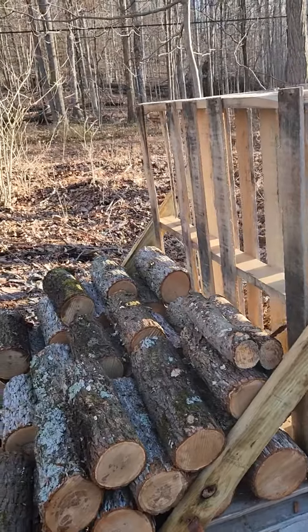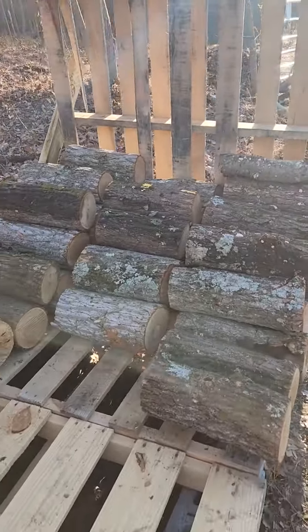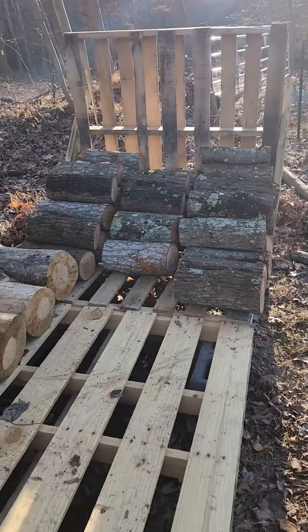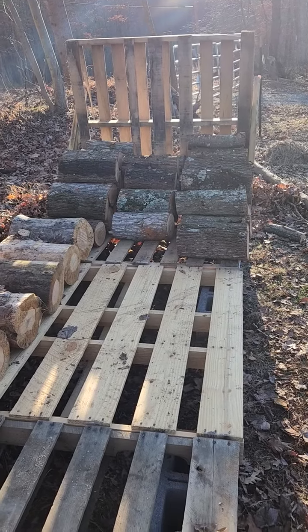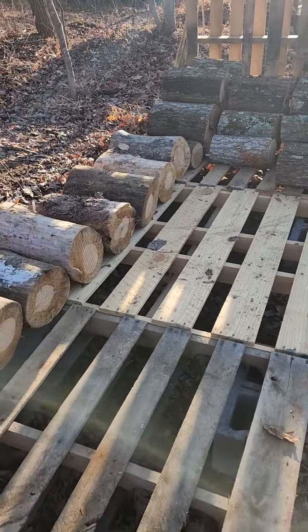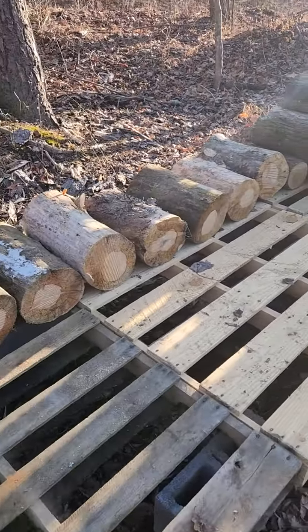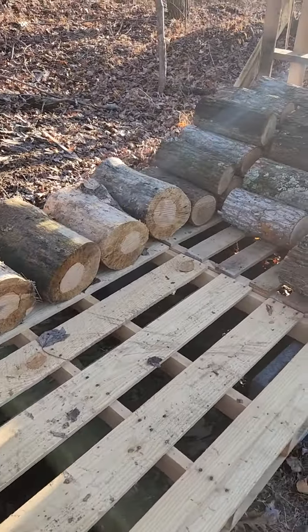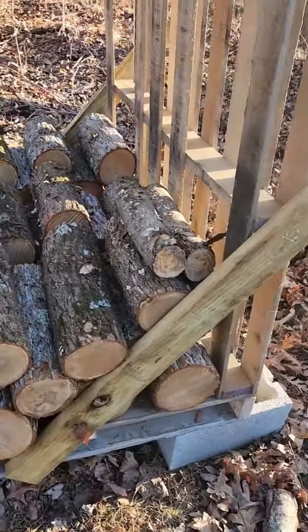I put the pallets on top of the cinder blocks and was able to get three rows — approximately 16 inches high, just rough cut. Hoping three rows isn't an issue. Got some freebie pallets, kept it simple.